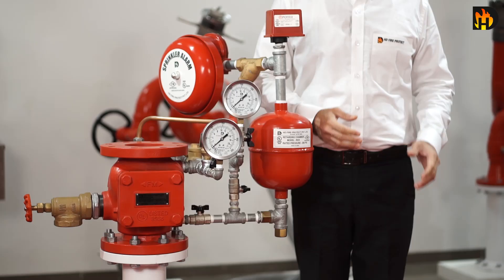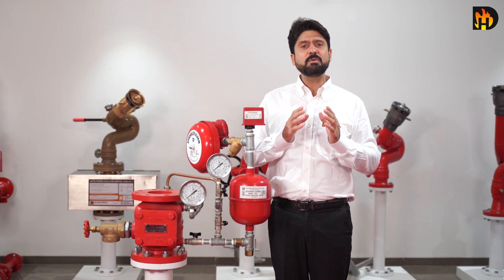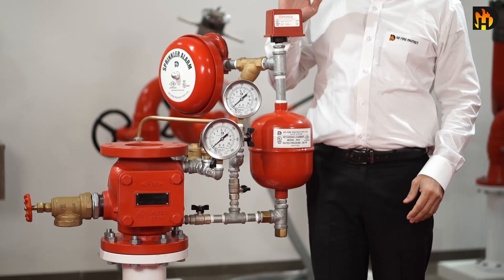In this video we are going to learn more about the alarm valve. An alarm valve prevents the reverse flow of water in the sprinkler line, but when a sprinkler is activated due to fire, the alarm valve will open and permit water flow into the system. Alarm valves are designed to initiate an alarm through a water motor, gong bell, or pressure switch during a sustained flow of water in a sprinkler system.